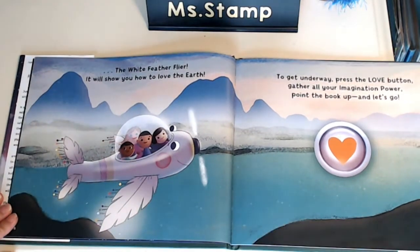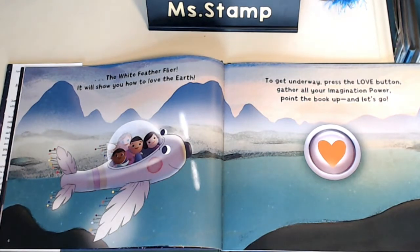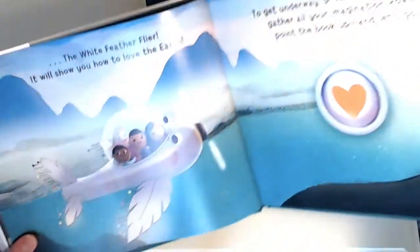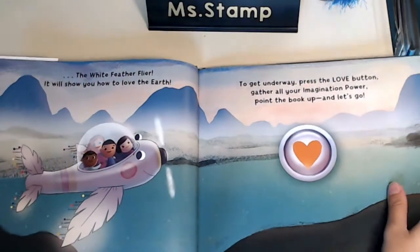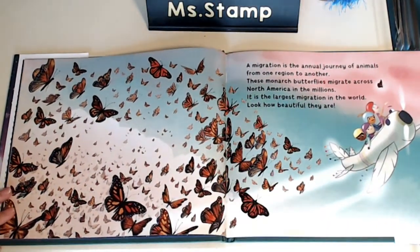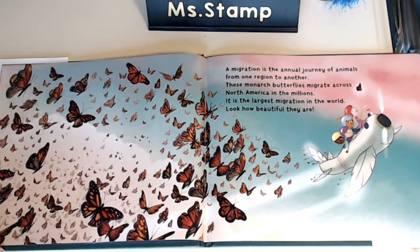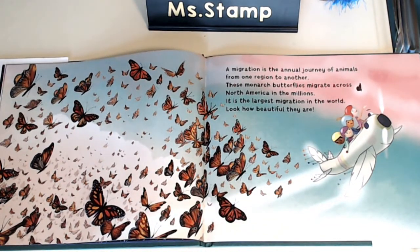The White Feather Flyer. It will show you how to love the Earth. To get underway, press the love button, gather all your imagination power, point the book up, and let's go. We know what these are — these are monarch butterflies that we learned about at the beginning of the year. A migration is the annual journey of animals from one region to another. These monarch butterflies migrate across North America in the millions. It's the largest migration in the world. Look how beautiful they are.